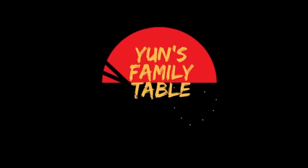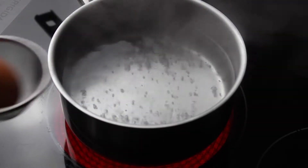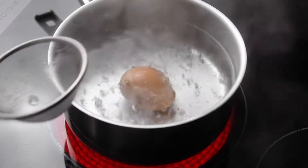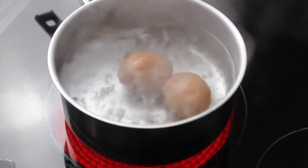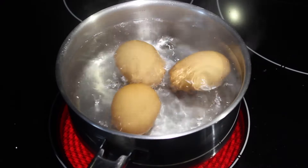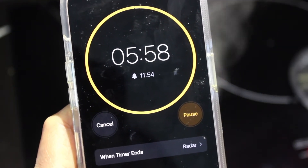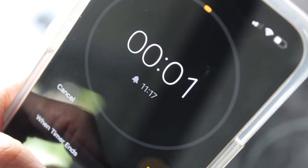A good tamago sando starts with good eggs. Fresh organic or free-range eggs will make a world of difference. To cook the perfect soft-boiled egg, follow these techniques. First, bring a pot of water to a simmer, then carefully drop in the eggs — straight from the fridge is fine. Set your timer for six minutes for large eggs, or six and a half minutes for extra-large eggs, and boil on medium-high heat.